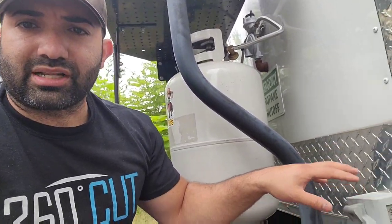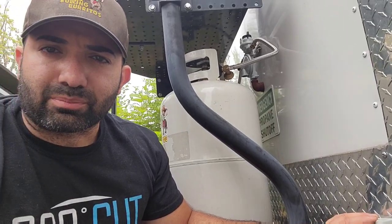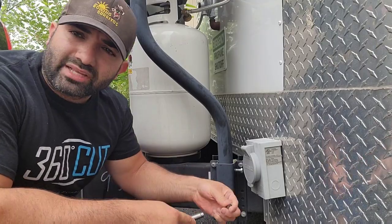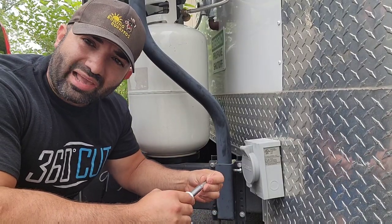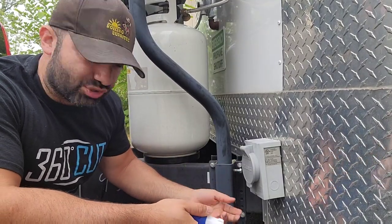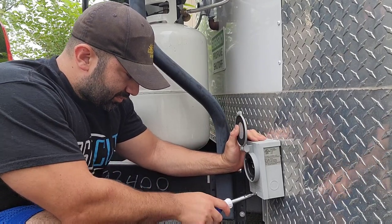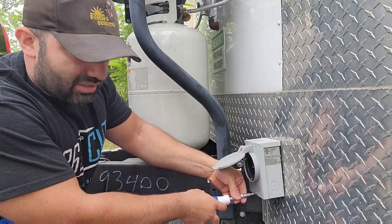Just know that if there's nothing connected to this box, there is no power to your trailer, so you don't need to worry about getting shocked. Let's take this apart and put the new one on. Thank you for subscribing — this is almost a bonus video, a real-life example of something that can happen to your food truck since you're always using this for power.